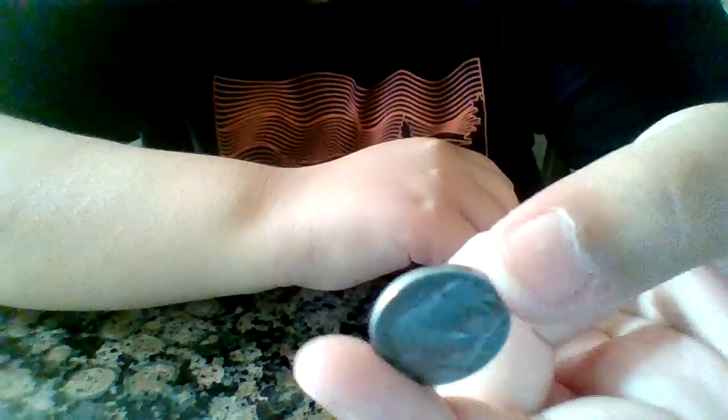So there you go. I talked about that in another video — I found one penny hunting. But yeah, that's a pretty cool coin. I might flip that, but I'm not sure. See you later.